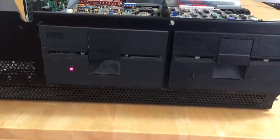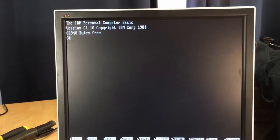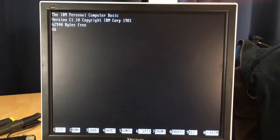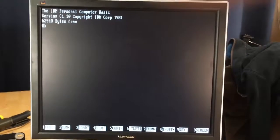If everything goes right we should see — IBM BASIC. Check that out! Wow. And this appears to be a 64K unit, never upgraded. Holy smokes.